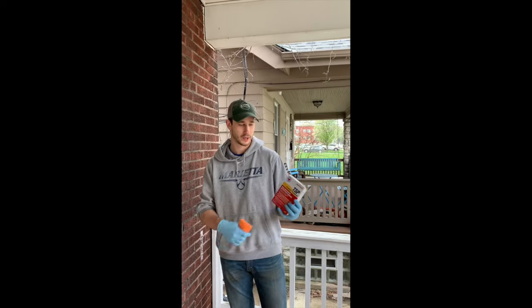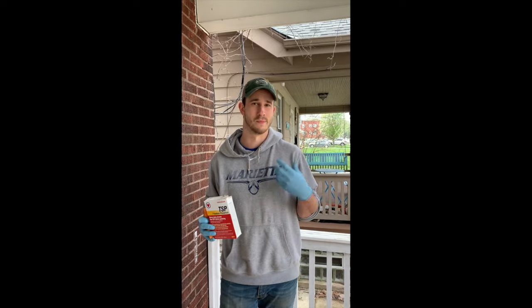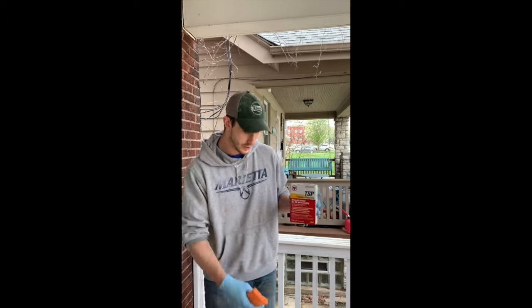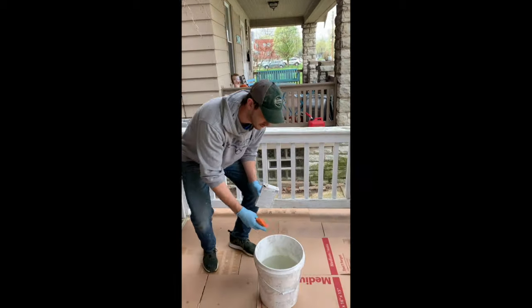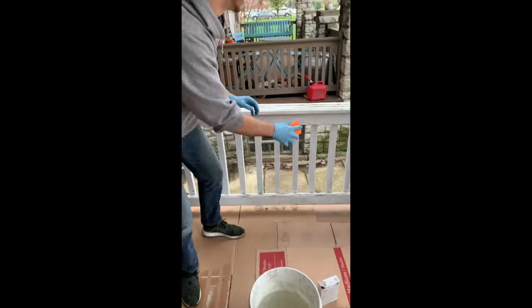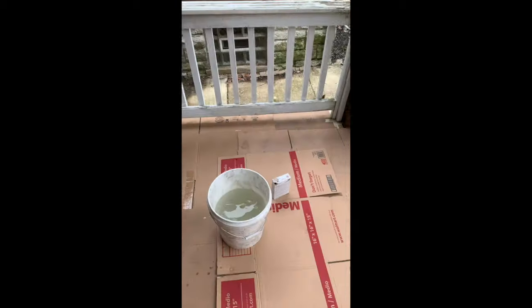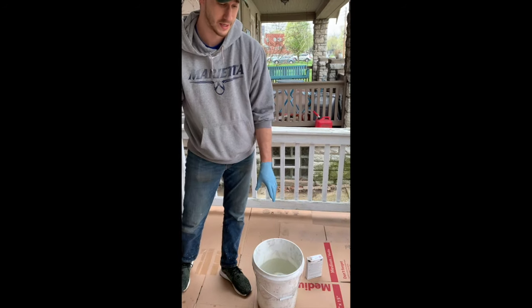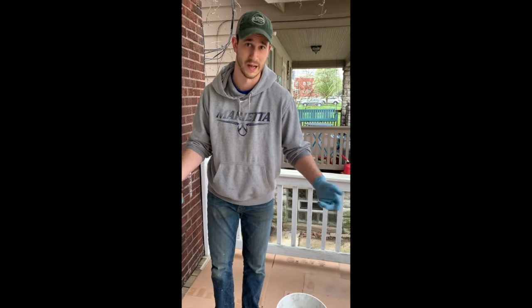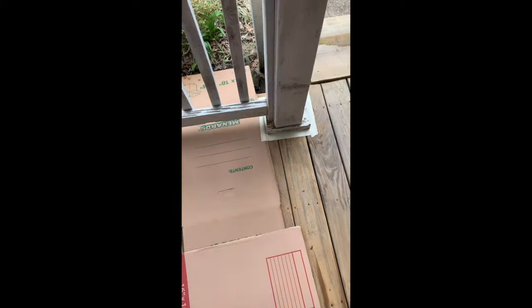The last stage in the prep work: pick up a chemical called TSP at Lowe's or Home Depot. It's a hard surface cleaner that gets off all the grease, grime, mildew, and mold. Dissolve some TSP in hot water according to the directions, get your sponge, and just wipe down the surface you're getting ready to paint. We've got cardboard down — it's important to note, put your bucket of TSP solution on cardboard so it doesn't leave a chemical ring on your porch or deck. You'll also note we've masked around where we don't want chemicals or paint.